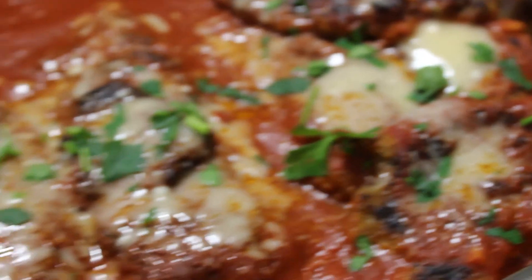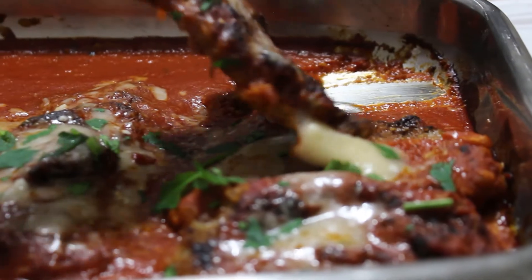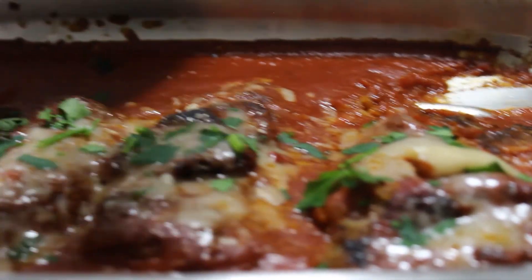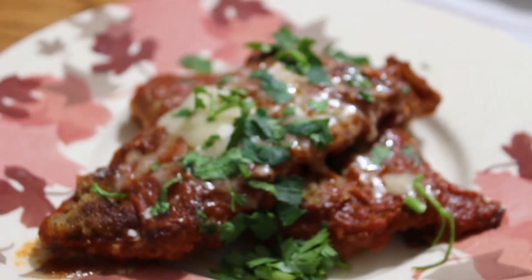Alright guys, that's it for today's video. Make sure you guys subscribe, like, and follow us on Instagram at rockysown underscore. Check out our website — you'll find this recipe on the link in bio. I'll see you guys later. Ciao.